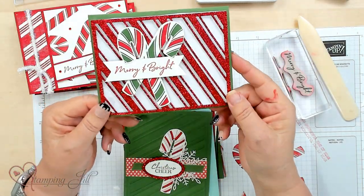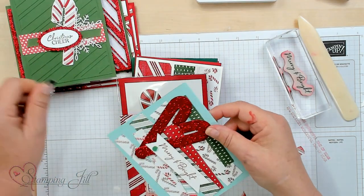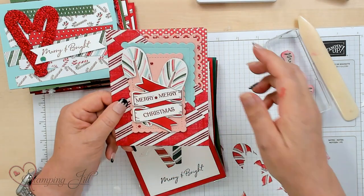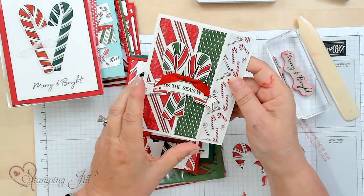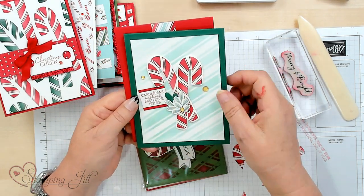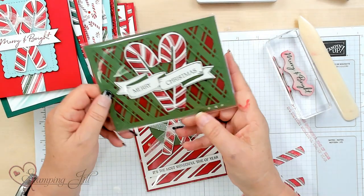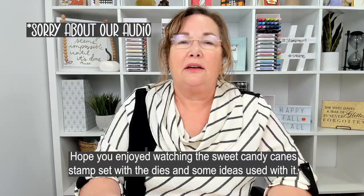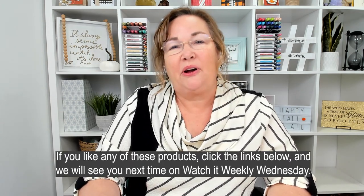Let me show you some more ideas with this Candy Cane Suite and DSP. This one uses the big die that cuts it out, and uses DSP for the candy canes that are already printed — it's a DSP candy cane with glitter paper. This is just a fun pocket card idea. Look how this makes a heart with the two candy canes! There's one with DSP, just stamped, super simple. This one uses the die and just sponging to make it look like background paper — love using these candy canes in both directions. Another heart, and crisscrossed! Hope you've enjoyed watching this new candy cane stamp set with the dies. If you liked any of these products, click the link below, and we'll see you next time!